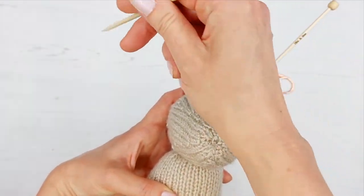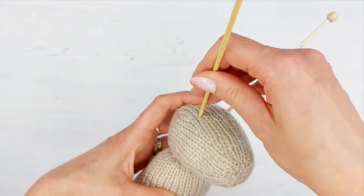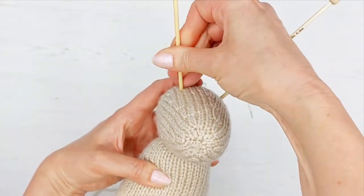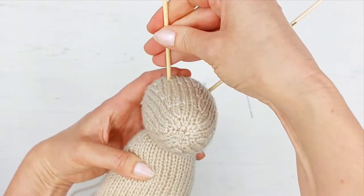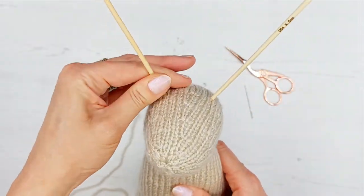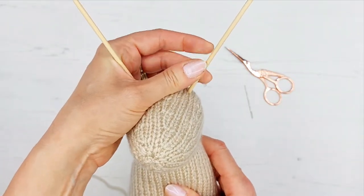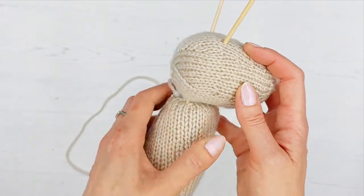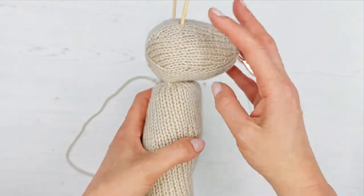We'll do one needle one way, and then the other needle we're going to pop the other way, put it near the back so that it's going through into the body. I'm just going to gently twist it — just really gently — so we're not damaging anything. And that holds it pretty firmly.